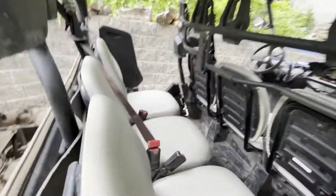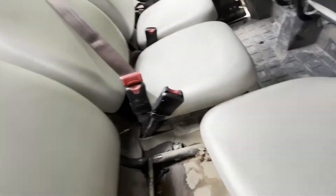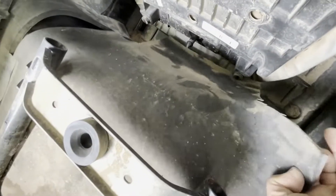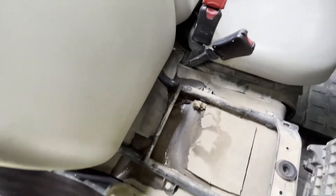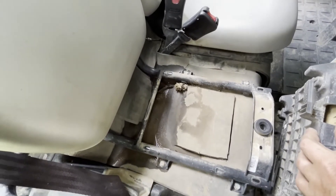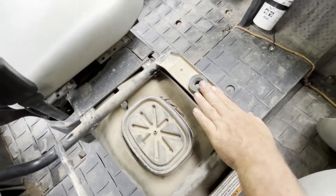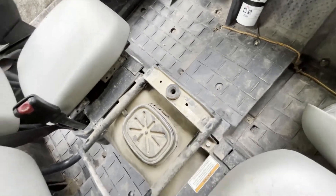I also have foam behind the seats in the back seat here. It goes under the seat, it's three-eighths to a half-inch thick. I had to take the seats out, put all this in, and cut around all the mounting spots. I also put the same material around the front box, because there's a lot of heat that comes up underneath the middle seat, and blocking that off helps make a cooler ride.